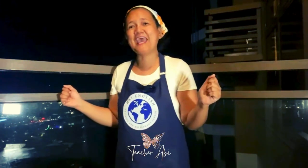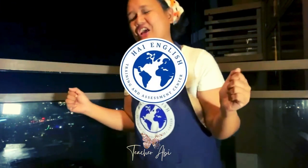Hi, this is your teacher, Abby, and welcome to High English. Today, we're going to cook shrimp cakes.